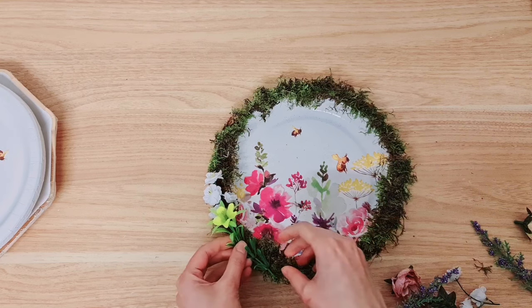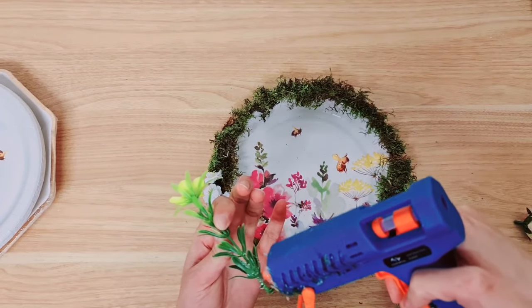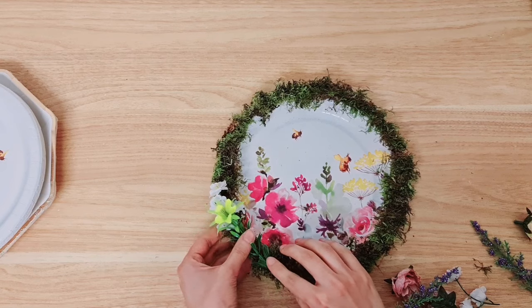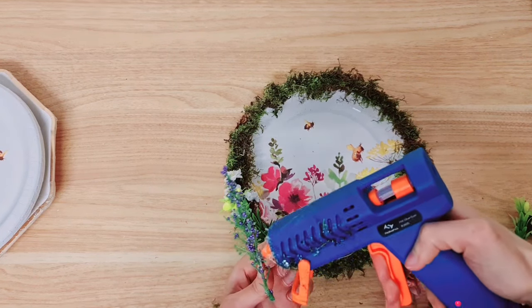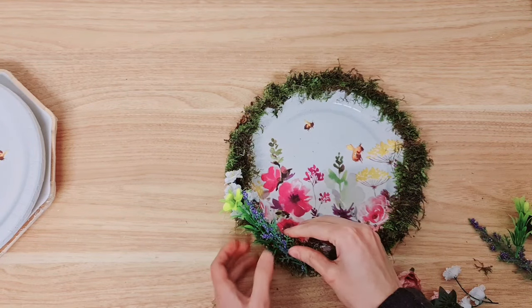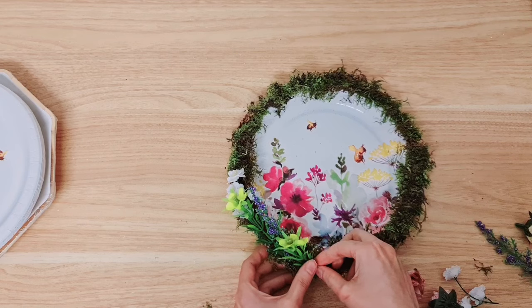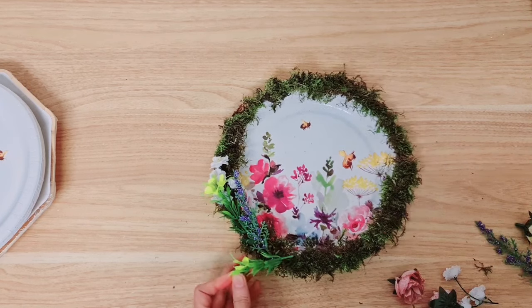Then I think I'm going to go with the yellow - nice and bright - just overlapping the white flowers a little there. I snipped up some lavender and again just taking my glue and overlapping the last yellow flower there. Taking the smaller one, so I'm just layering really, adding the same yellow one.